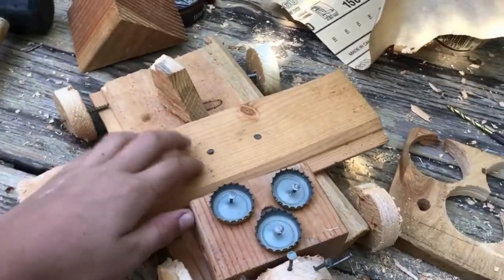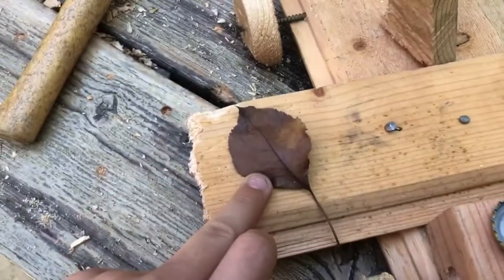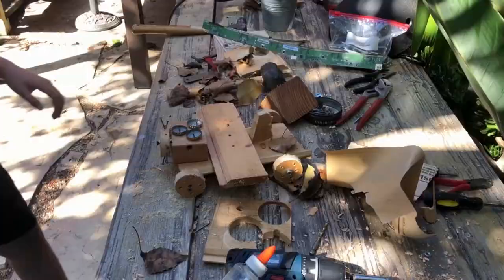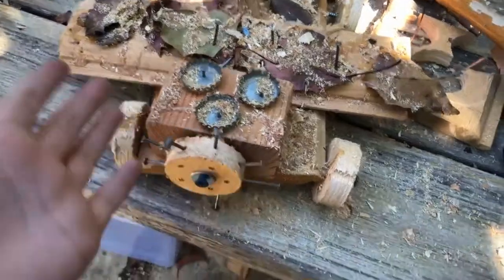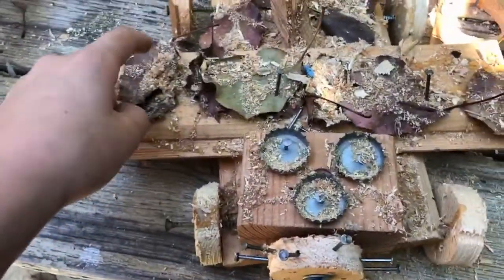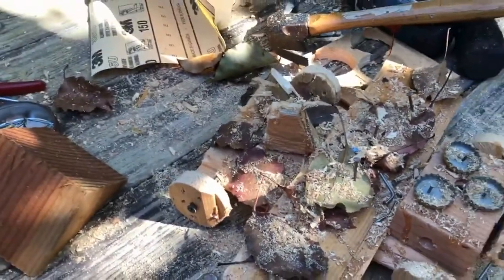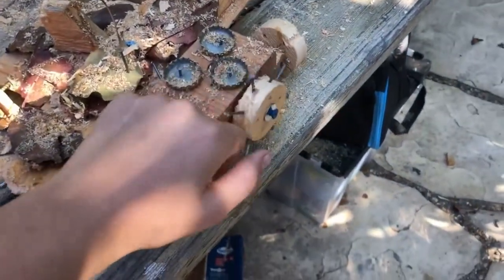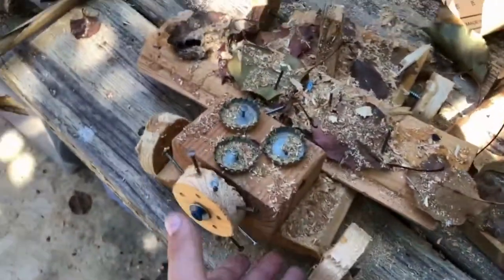It looks finished, but I thought of putting some leaves on top of it — I actually do have some kind of leaves. I'm just going to nail leaves on top so they look camouflaged. It might look a little bit weird, but I don't want to touch it — it's covered in glue that's still drying. I put some sawdust on it. We have a rudder here, some sort of propeller, and three bottle caps. It's covered in glue — and I guess that's it for today.